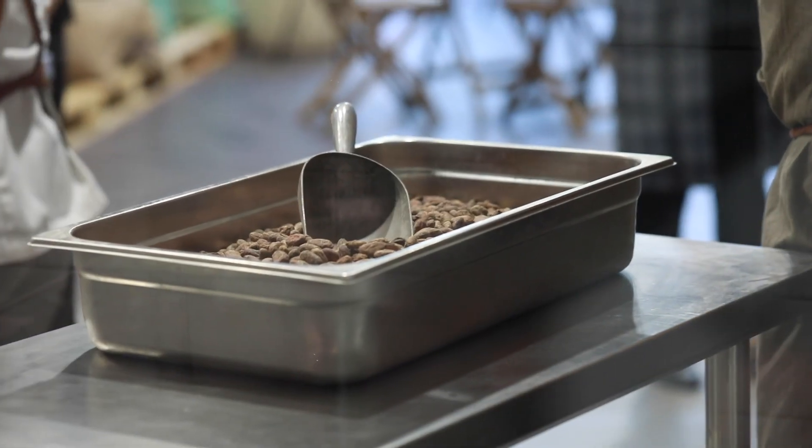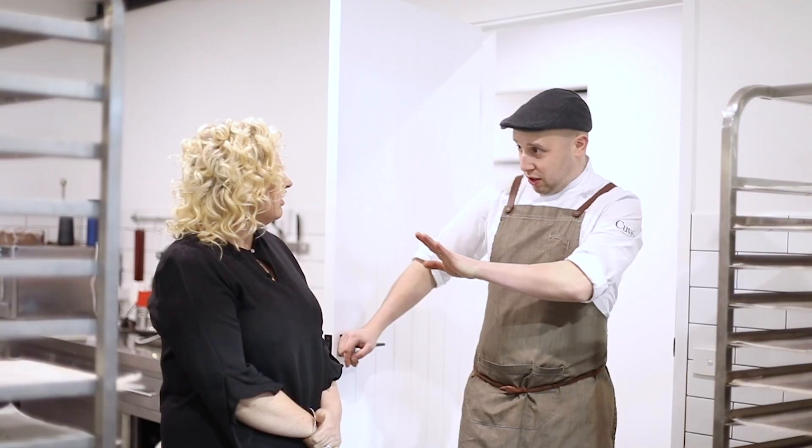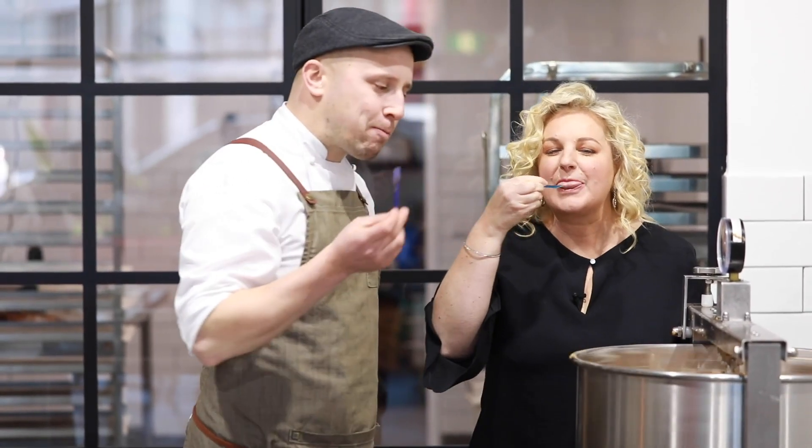Thank you so much, Dennis. I've been a big fan of yours for a very long time. It's fantastic to have a look through your production and see what you do here at Cuvée Chocolate. If you enjoyed that episode, you will love this channel — subscribe today for even more tutorials on chocolate and baking. Best of all, it's free, so get on it.